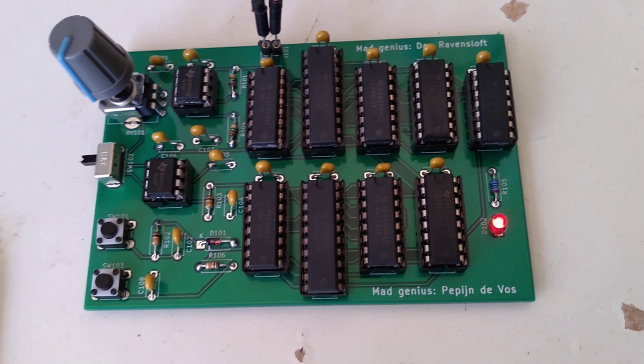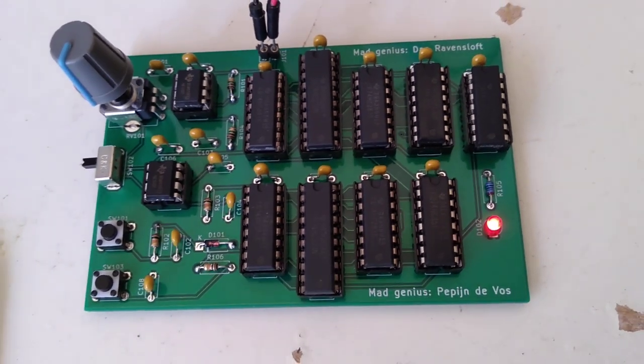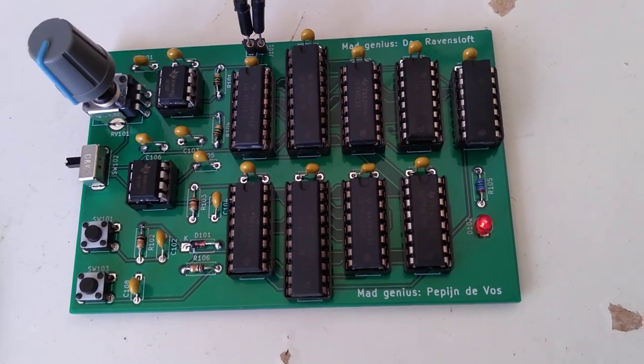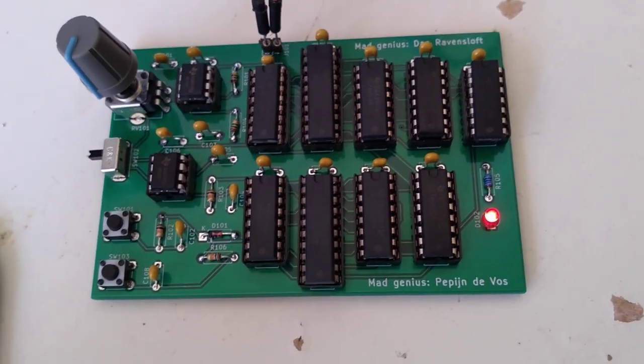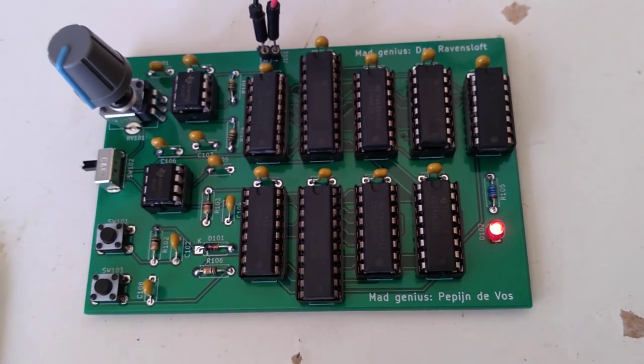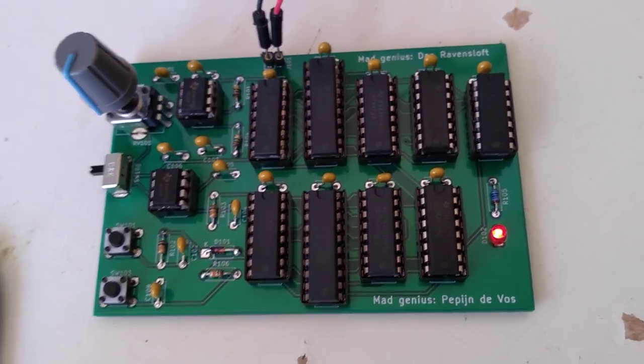So pretty useless but pretty cool that you can just write some code, put it in KiCad, generate a PCB, order it for a few bucks. And then you have your sort of ASIC — not integrated, but interconnected.